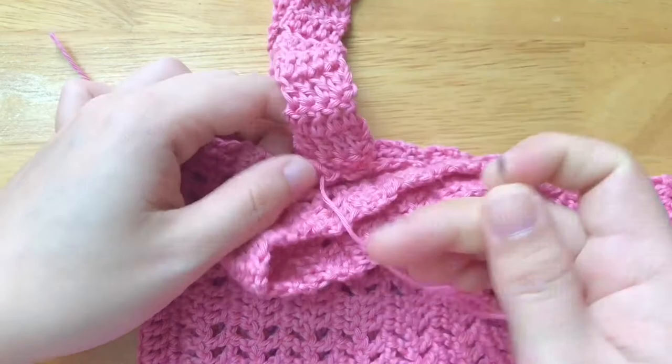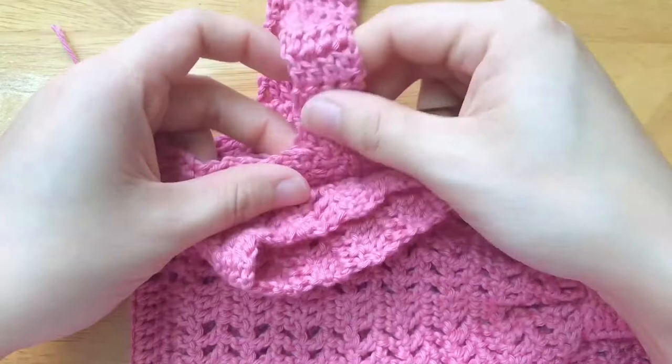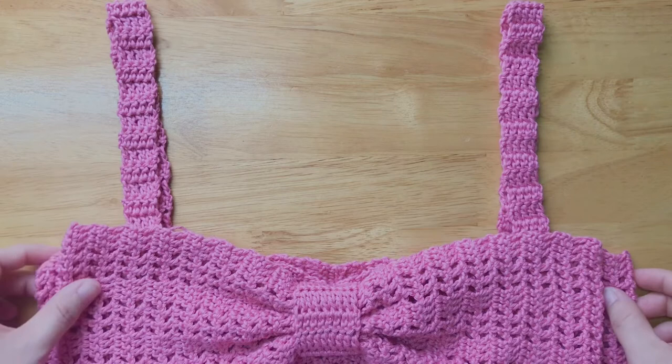I have finished the bow crop top! Thanks for watching, see you soon in the next video. Don't forget to subscribe. Bye!